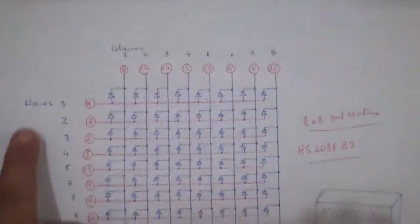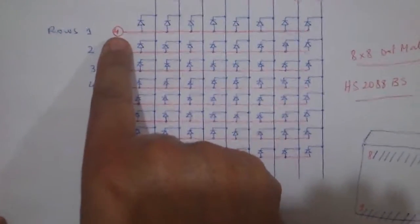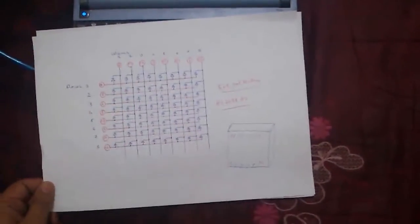Row 1 I found was on pin number 4, row 2 pin number 7, row 3 pin number 2, and so on. For columns 1 to 8, I found that the first column was on pin 9, second column pin 10, third column pin 14, and so on.